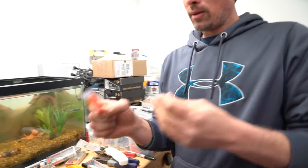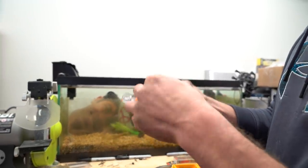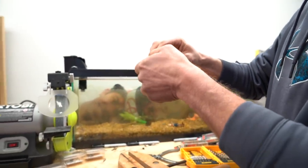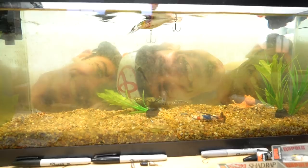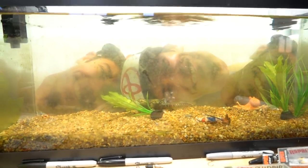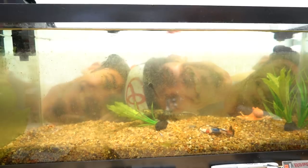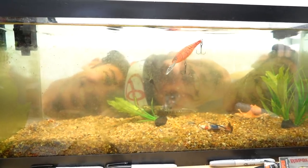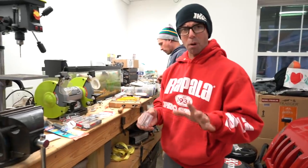Now these are both still going to float. But I'm going to take a little bit of weight here - just to give you an example. It's about a thirty-second of an ounce broken Neko weight. I'm going to pop that in there. With factory hooks it's super buoyant with that weight. Now I'm going to clip it in the one with the bigger hooks - still buoyant, but starts to slow it down. That's just from upsizing the hooks. Upsizing the hooks is the first part of this process.